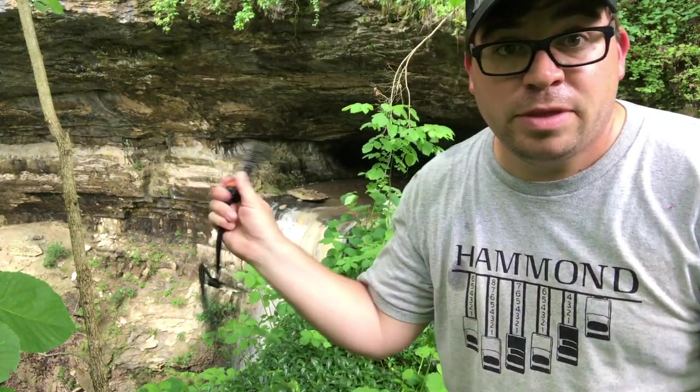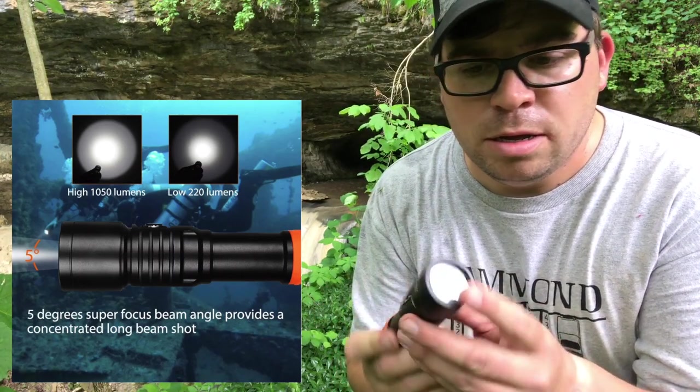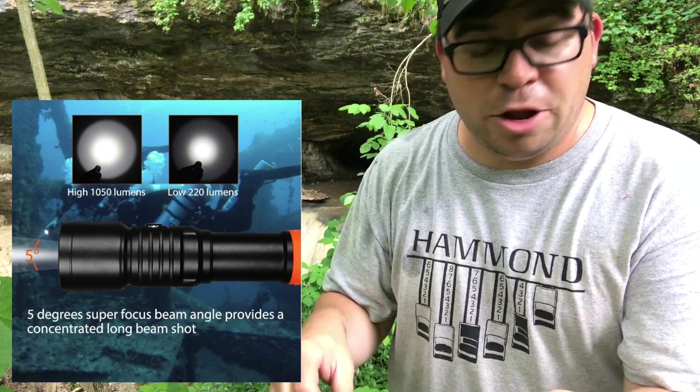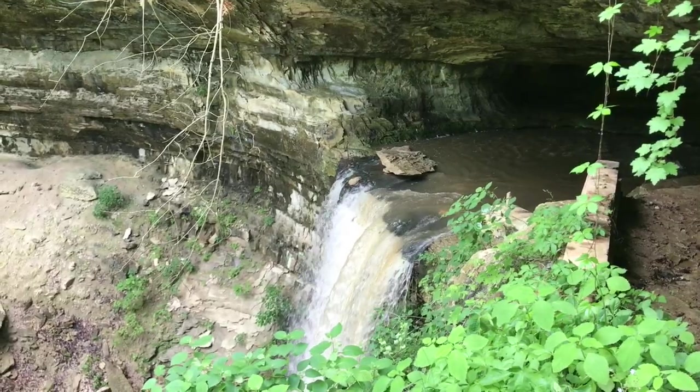So in this review, we're going to take this light into that cave and see how it does. Now this is a narrow beam, so it's not going to be like a floodlight. We'll give it a try — we may not go very deep. The water is flowing really fast and it's actually deeper than I've ever seen it before here.